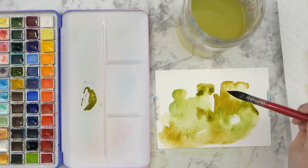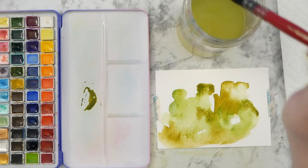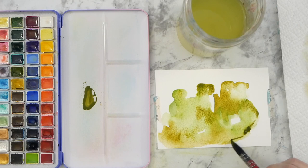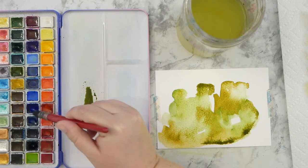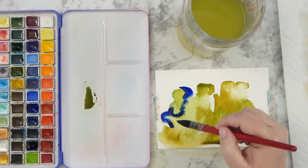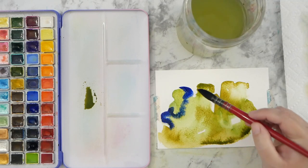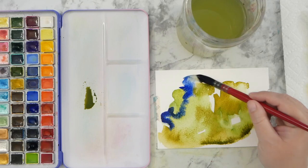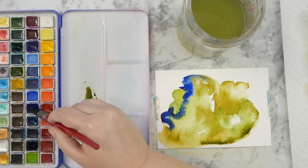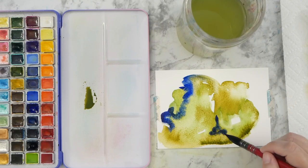I wanted to work with a limited palette today — really just greens for the most part, and then I'll add some blue in a little bit. Blue is one of my favorite colors; it tends to turn up in a lot of my watercolors. I love the rich blues in this palette — the turkey blue, a Prussian blue that's really nice, and a phthalo blue. The Payne's gray is also really nice for a dark color; I hardly ever dip into black on any watercolor palette, but it's there if you want to darken things up.